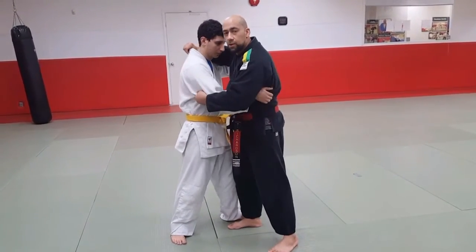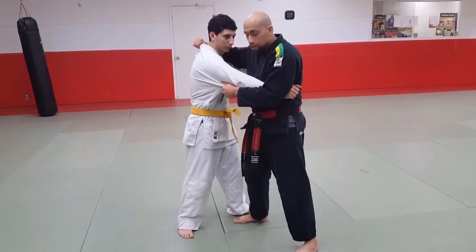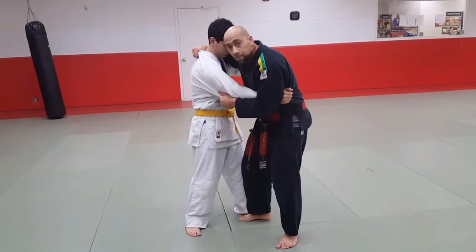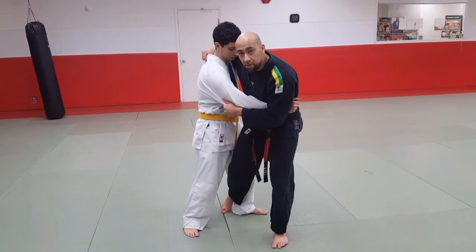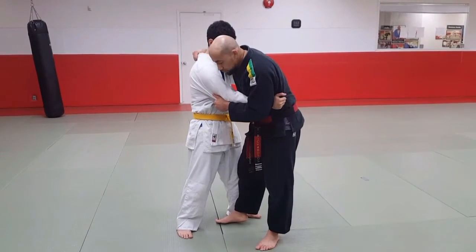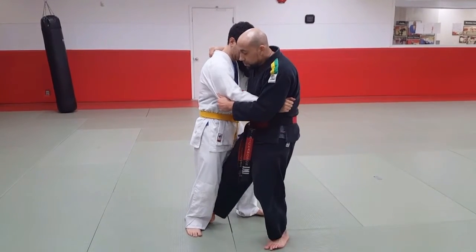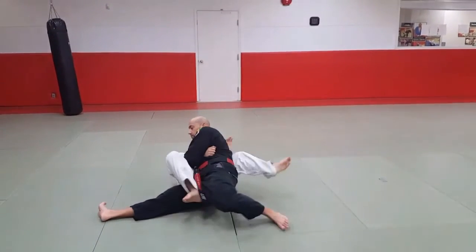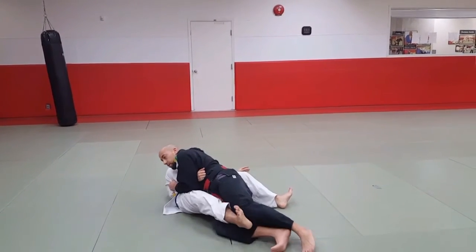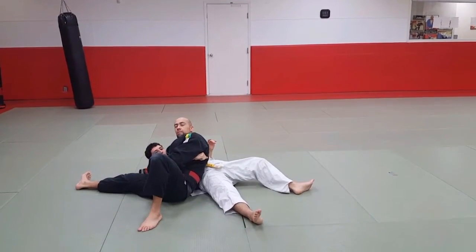Nice and slow. I got a good sleeve grip, high grip. And from here, Koushigari is done where I can slide my right leg. Instead of bringing it here, I'm going to slide my leg across in this manner. Just watch as I do it nice and slow. And from here, slide back over into Keseketana.